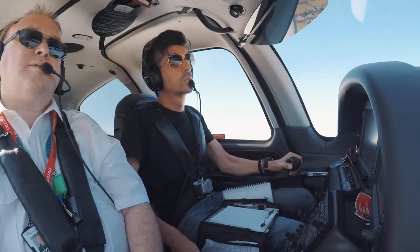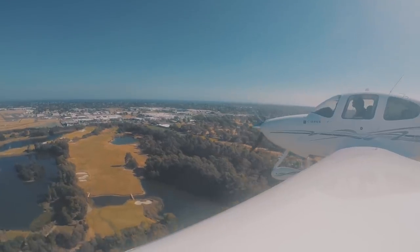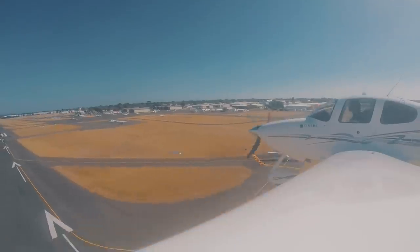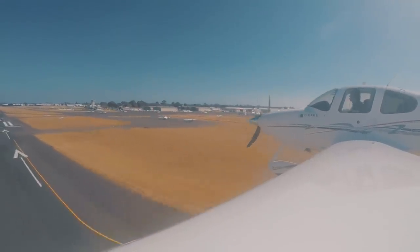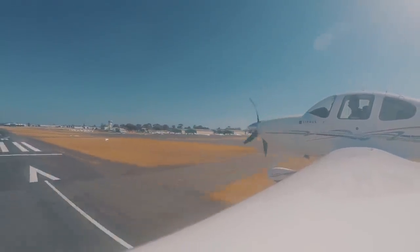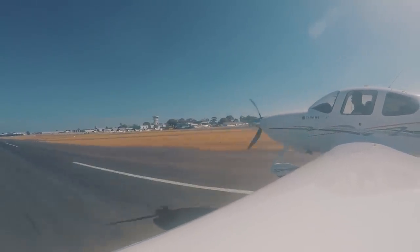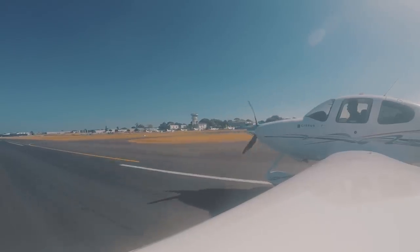500. Echo Yankee Zulu, clear sight. Ceremonial Echo Yankee. Yep, I'm on final — landing. Traffic 3 o'clock. Kilo Uniform Romeo, you're number one now.